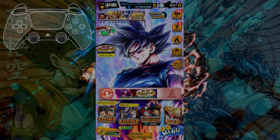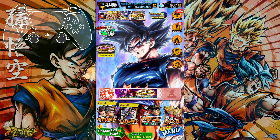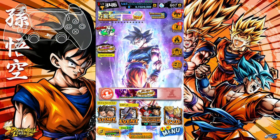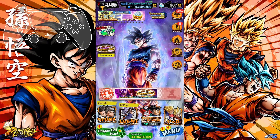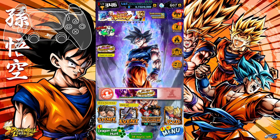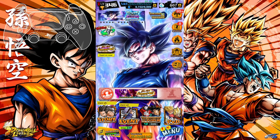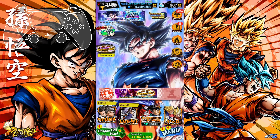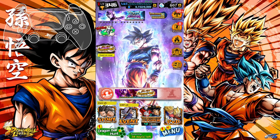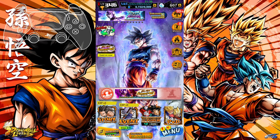Welcome everyone, Camper here. Today I'll show you one of the easiest ways to set up Dragon Ball Legends on PC with your controller of choice. As you can see in the top left, I'm using the DualSense, but you can use a PS4 controller, Xbox, or Switch Pro controller, as long as you set it up correctly within DS4 Windows and have Google Play Games Beta downloaded on your PC.